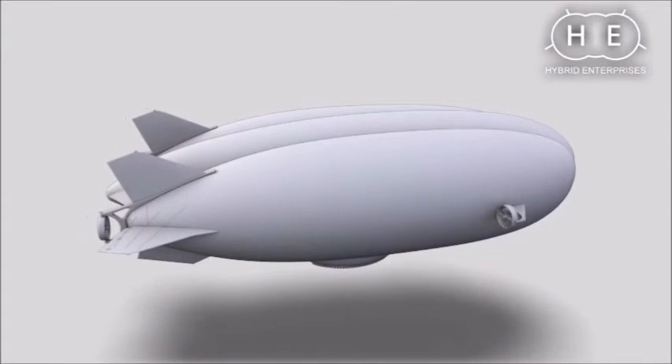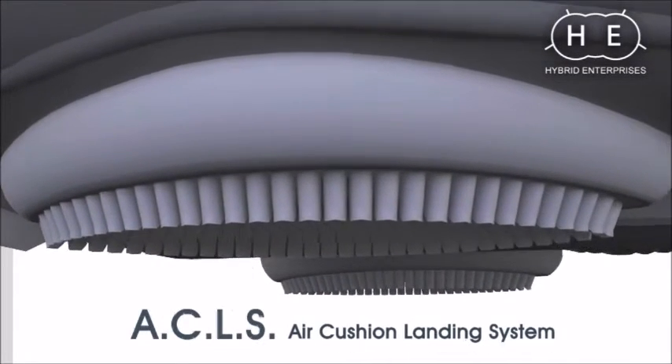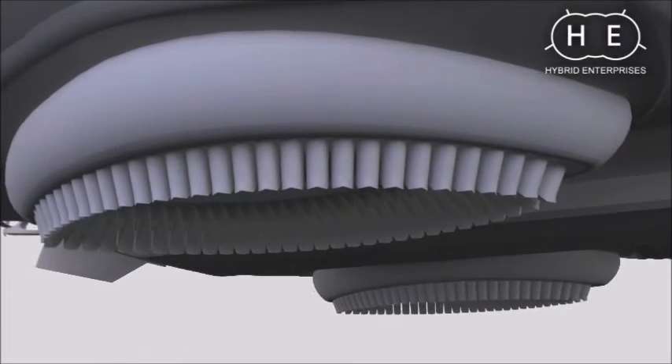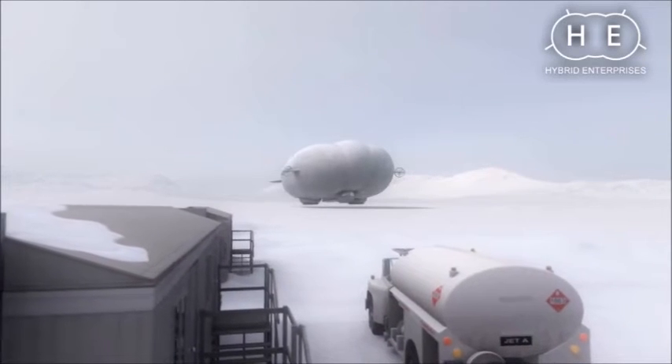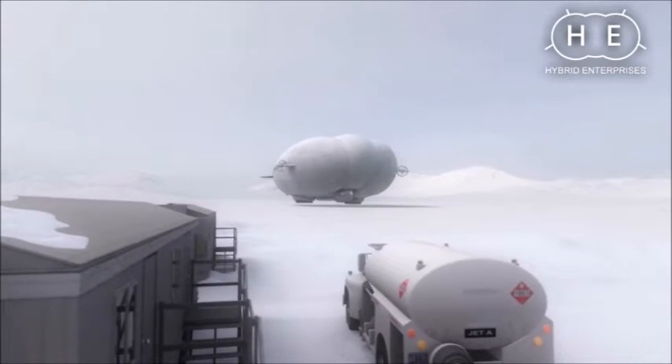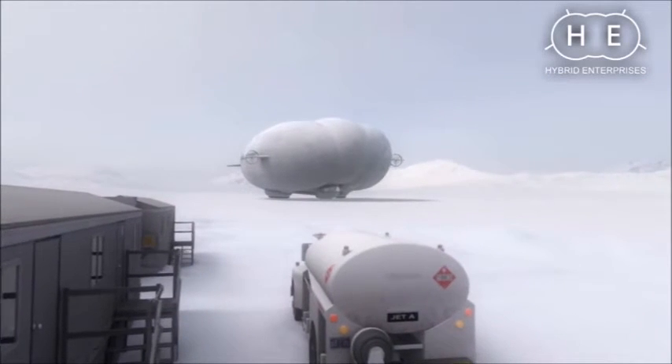Rather than using traditional landing gear, hybrid airships feature an air cushion landing system, or ACLS. Functioning as a hovercraft, the ACLS allows the hybrid airship to land on a cushion of air in any open field without surface preparation.